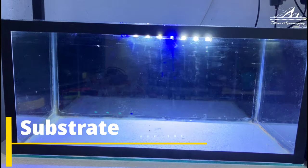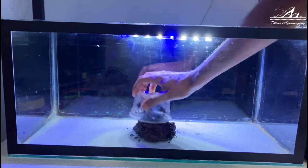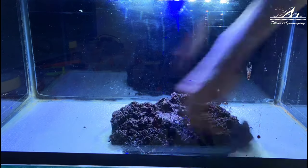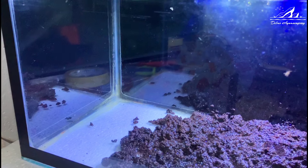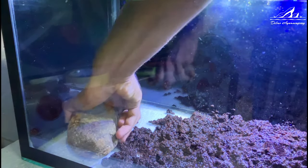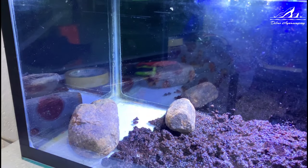Now let's talk about the substrate and decor. Tiger Shower Nose catfish are bottom dwellers, so a sandy substrate is ideal. This will mimic their natural habitat and prevent any potential injuries to their delicate bubbles. Adding grip food, rocks and PVC pipes create hiding spots and territories. Make sure there are plenty of hiding places as these fish can be quite shy.